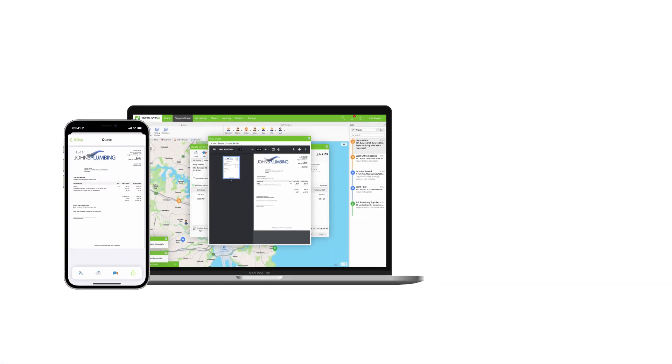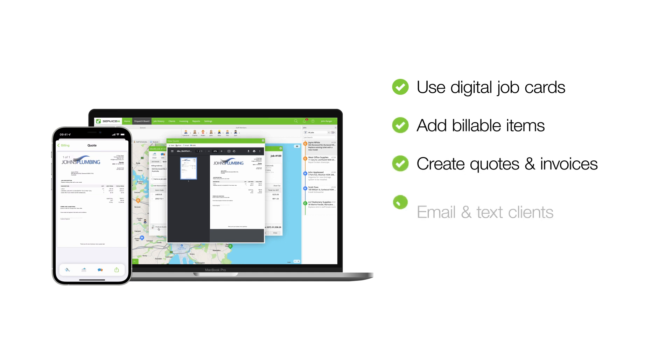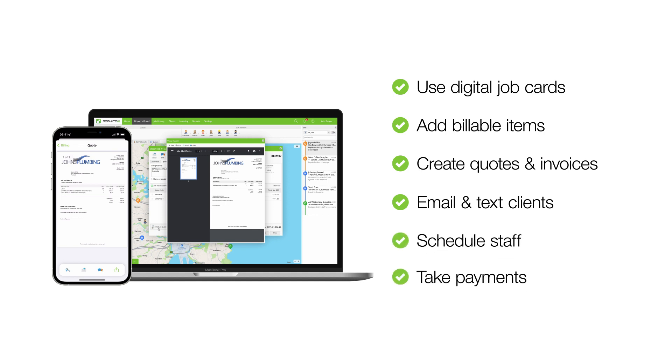With Max connected to Servicemate you can create a new job card, search and add Rees items, generate a quote, send it to the client, then track and manage that job from acceptance to scheduling, right through to invoicing and payment. All in one place.